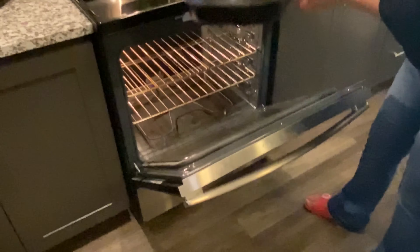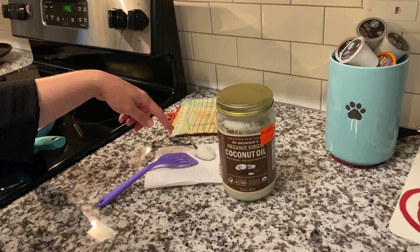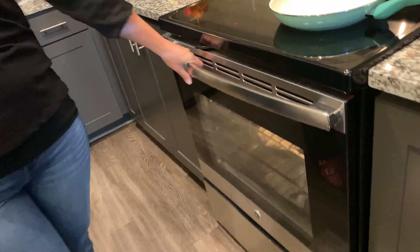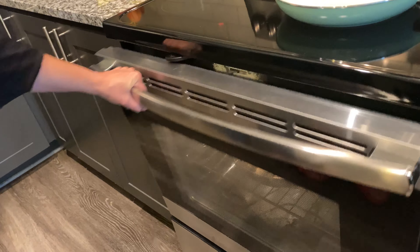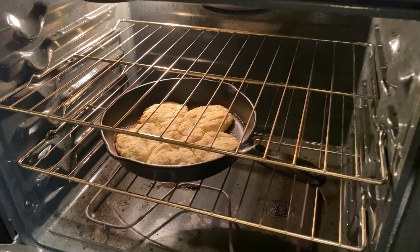Welcome back — about to start the eggs because the biscuits are browning. I use coconut oil in the pan; I've already preheated on medium heat. A spoonful of coconut oil — let that melt and then throw the eggs in. Quick sneak peek at the biscuits: they're not beautiful yet but they're going to taste good — starting to brown.